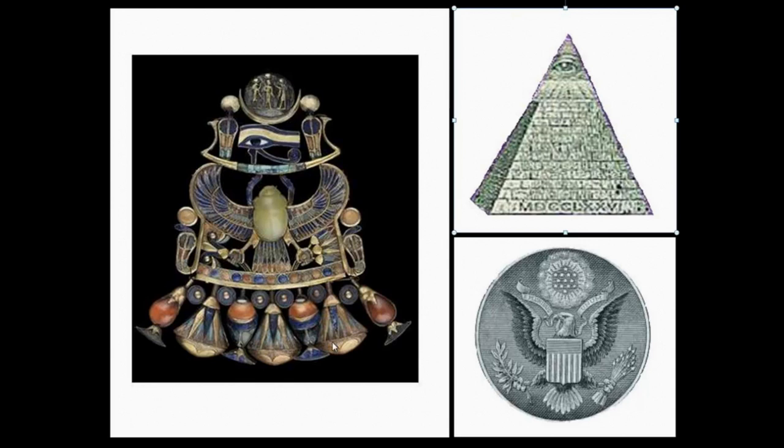On the left side of the screen is Tut's necklace. Notice that these circles form the base of the necklace, similar to the Roman numerals forming the base of the pyramid. Also notice the angle that the cobras form on the necklace, which are slanting towards the all-seeing eye.